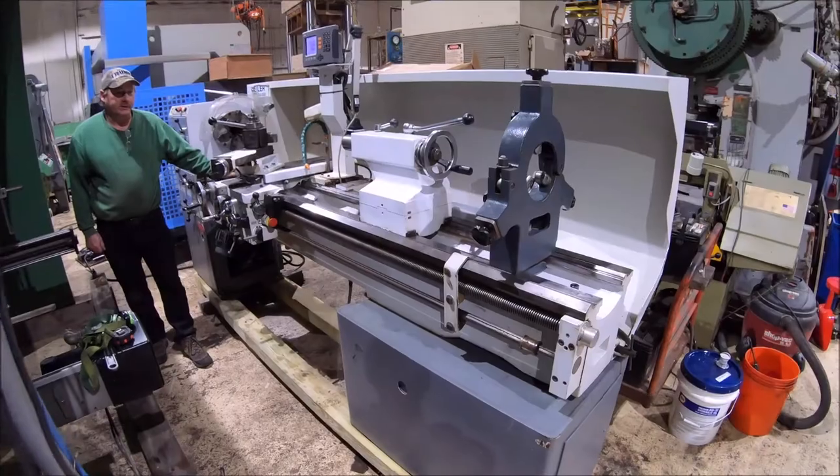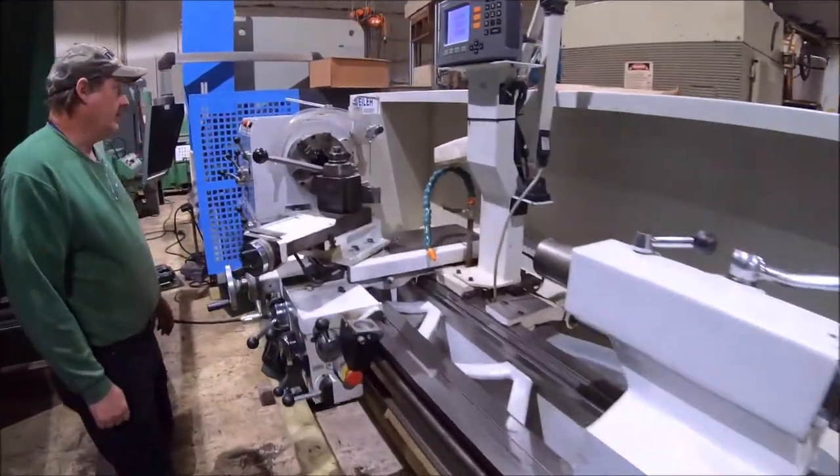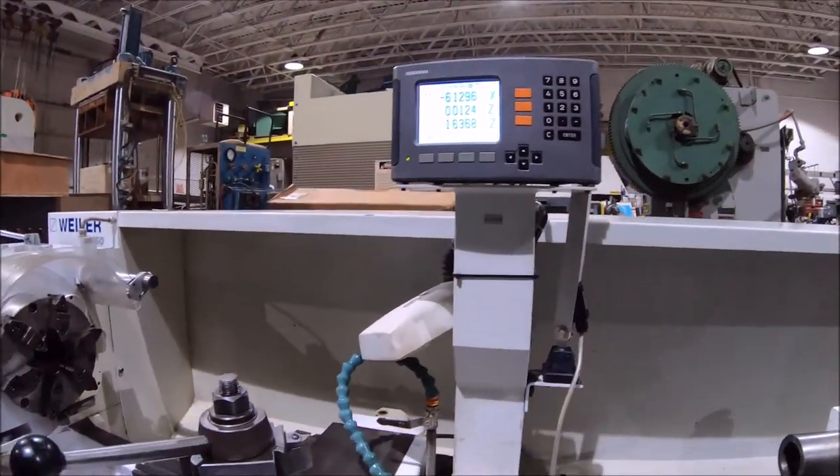Hi there, I'm Dan Panup with Airplant Sales. We have a 20x80 engine lathe here today, a German made lathe, made by Wheeler.